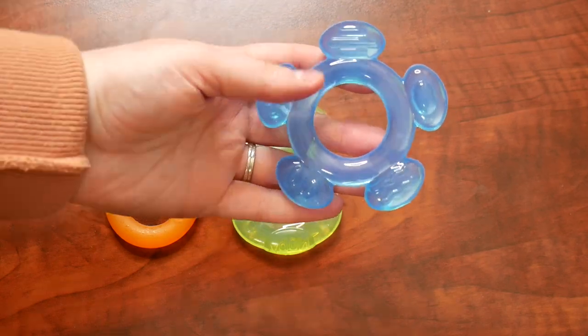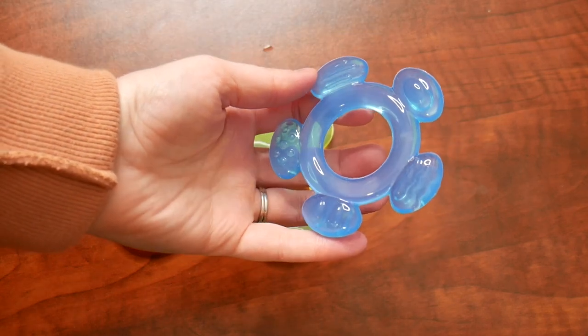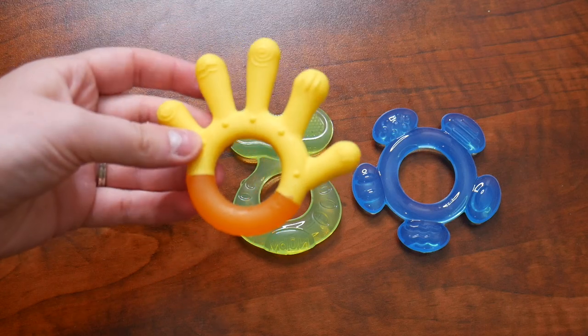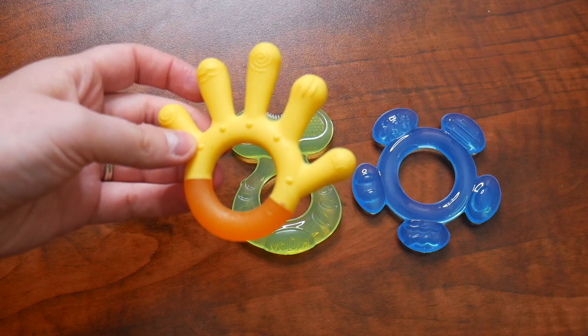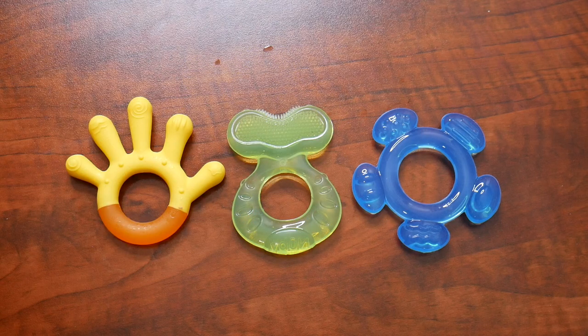This blue circular shape is considered step two, which will help soothe your baby's front and their middle teeth. And then the hand right here is a little bit longer, so it can reach back to the molars, but again will allow for your baby to gnaw on their front and middle teeth as well. I love that this teething pack comes with a variety of different shapes and sizes, which will all be helpful during different teething stages that your baby will go through.